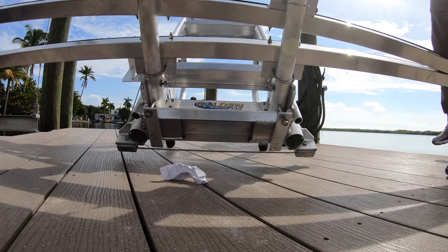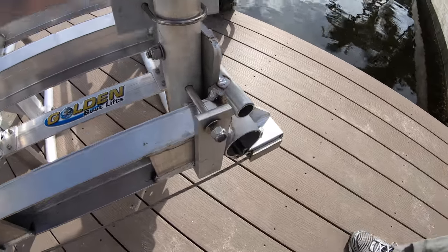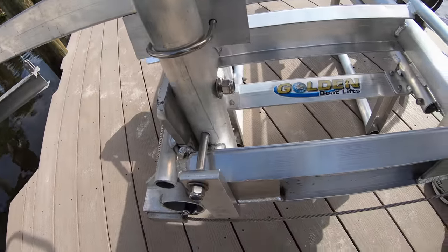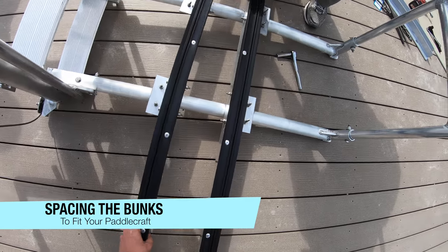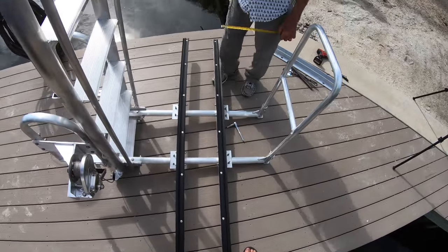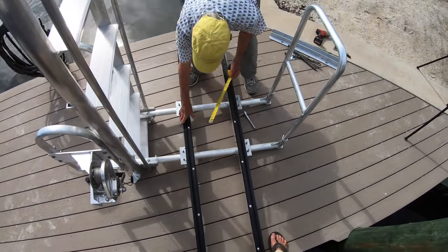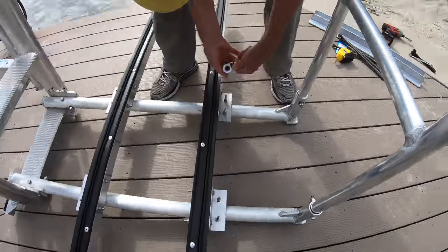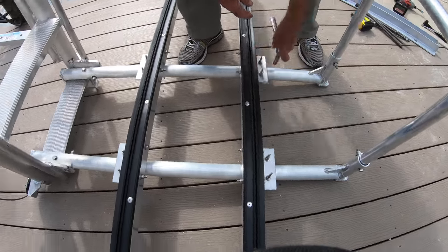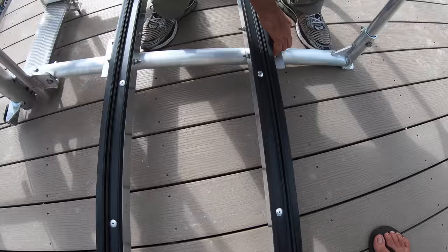Flip it back up. We're just snugging up those bolts, and then we need to snug up this one and repeat that process on the other side. At this point we're checking the spacing and moving the bunks to where we think will best fit our particular kayaks — this is gonna vary on every installation depending on what kayaks you own. I find that 11 to 12 inches of spacing fits most kayaks on the market today. Now we're just tightening up those bolts and then we'll get ready to install it on the dock.